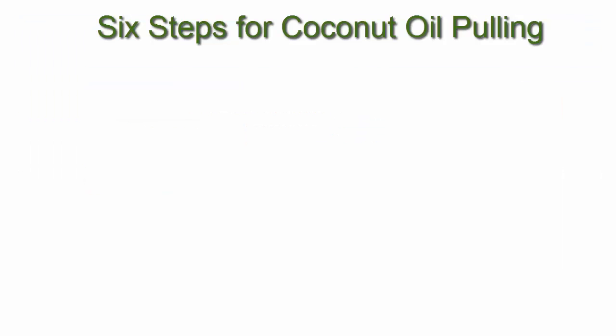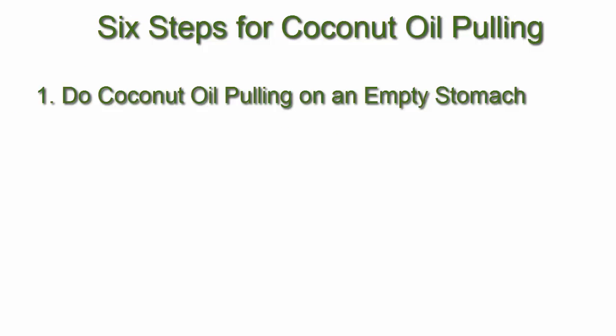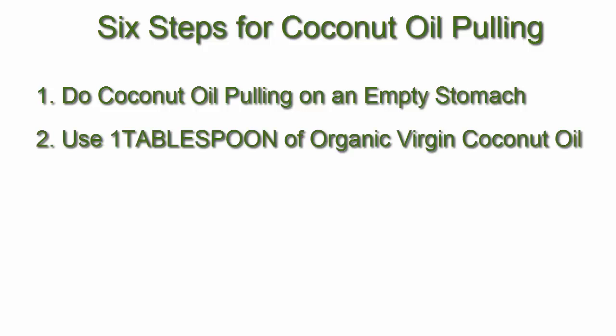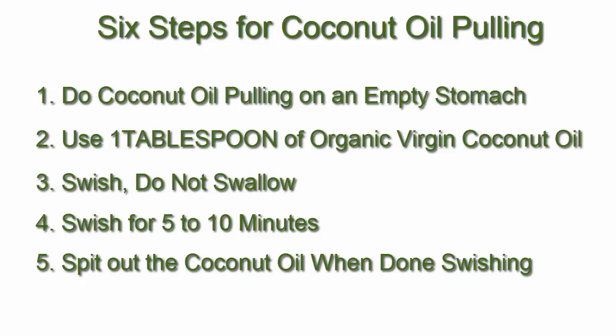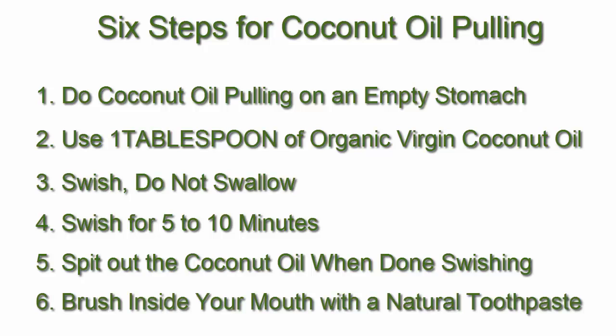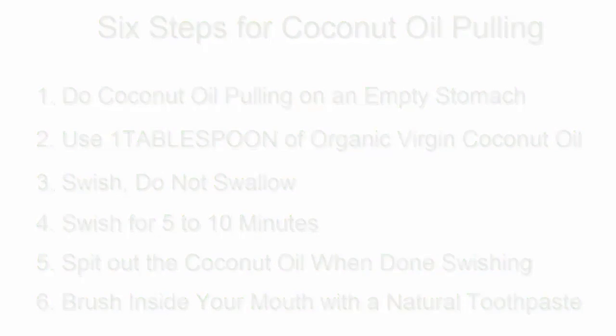So here are the 6 steps to detoxing your body by coconut oil pulling. 1. Do coconut oil pulling on an empty stomach. 2. Use 1 tablespoon of organic virgin coconut oil. 3. Swish the coconut oil around your mouth but do not swallow it. 4. Swish for 5 to 10 minutes. 5. Spit out all the coconut oil when you are done. 6. Brush the inside of your mouth with a natural toothpaste. Do this every morning and watch what happens.